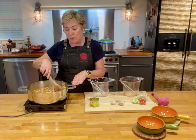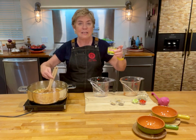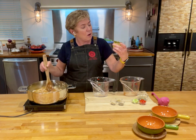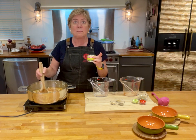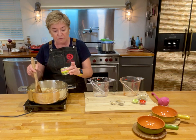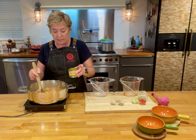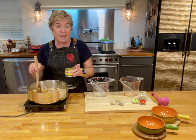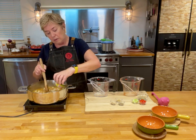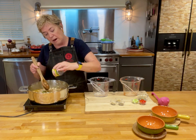Next up, what I have is a four-ounce container of green chilies — and you're thinking, Nancy, I don't want this to be spicy. These are hatch green chilies and it says mild, and they are mild. They just have a lovely chili flavor, and I've even left the juice in from the chilies so that it'll add even a little bit more yummy liquid to the soup. There go my chilies — and these are hatch chilies.